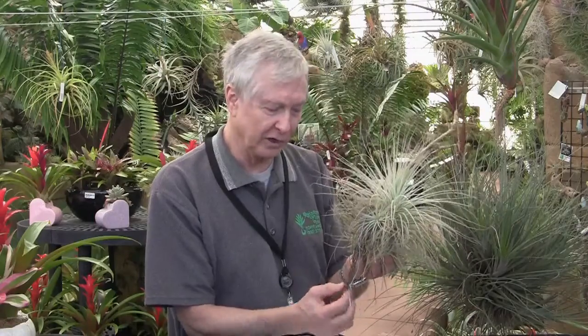If the root tips are yellow, it means that they're alive. You can cut them off if you like, but it means the plant is pretty happy when it has live yellow tips on the roots.